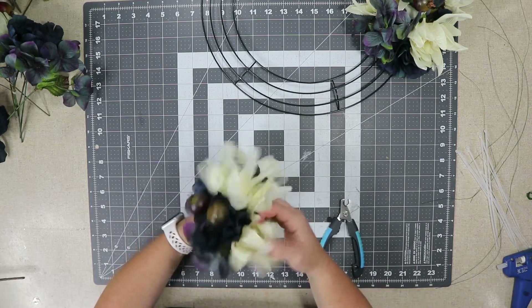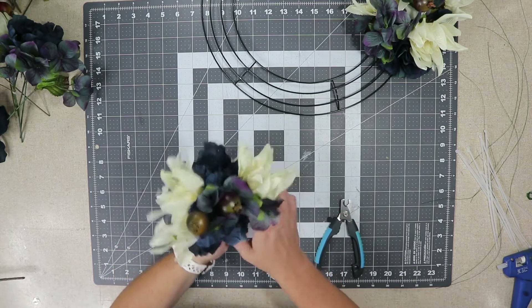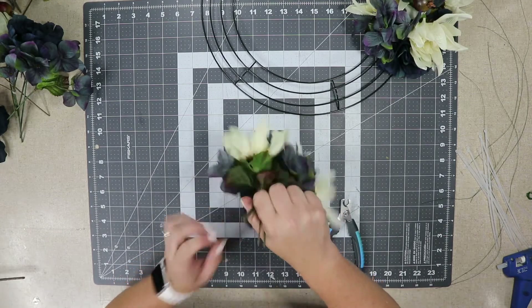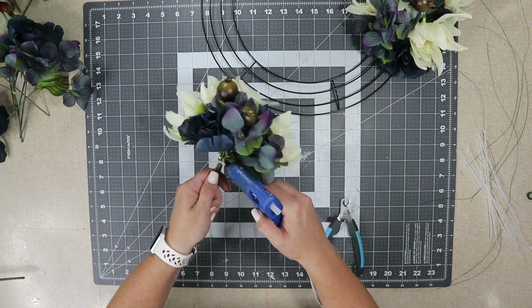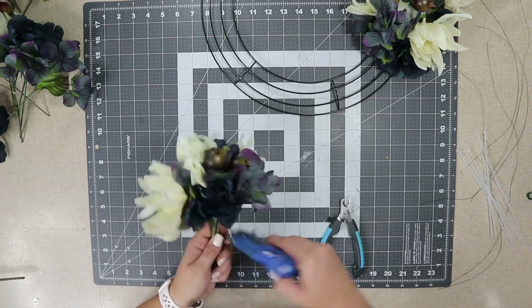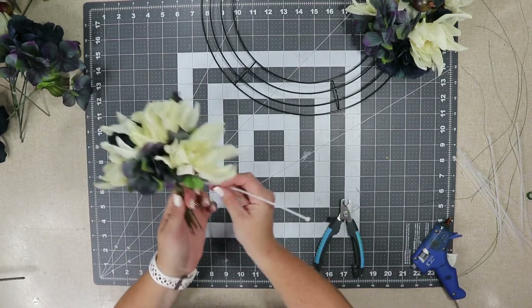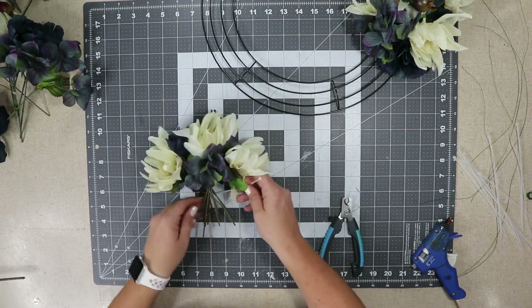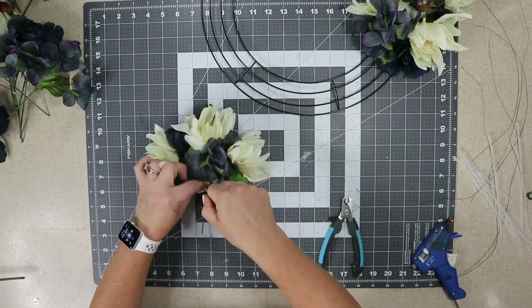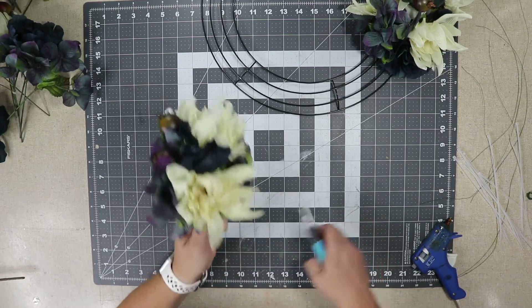I did take the time to arrange each one before I added it, but you always end up fluffing it once it's on the frame too. This is a great way to save some money because grapevine wreaths can be expensive — I'm just using a Dollar Tree frame for a dollar. I'm using gorilla hot glue; I don't think it matters what kind you use but that works well for me. Before it dries completely, I'm going to take another zip tie and add it into the glue. Be very careful because you could burn yourself, but this way I knew for sure it wasn't going to go anywhere once it dried.